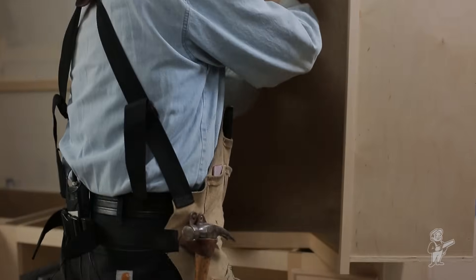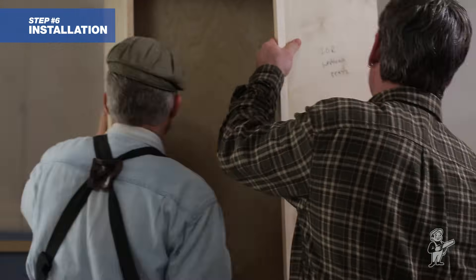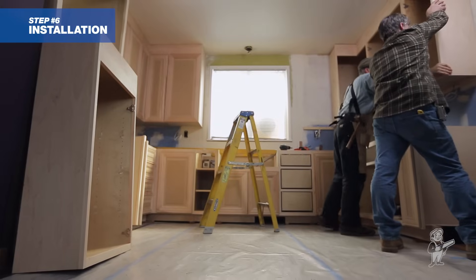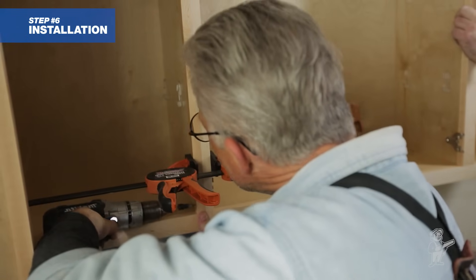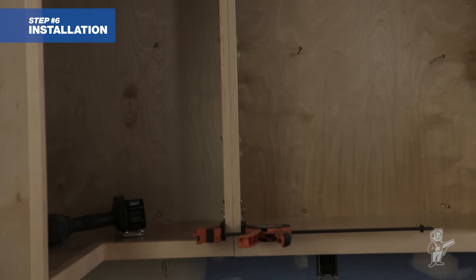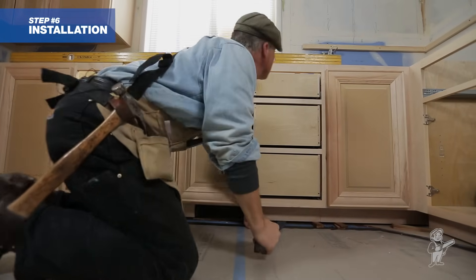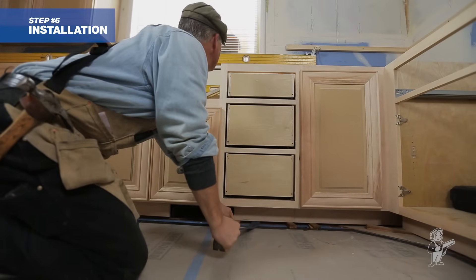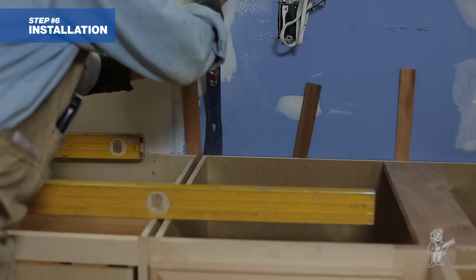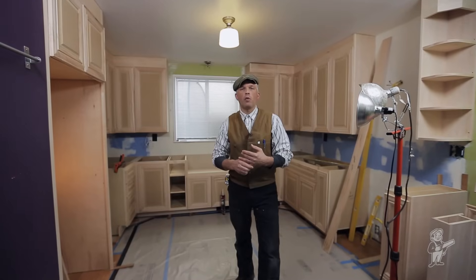We started in the corner — you always want to start in the corner first. I like to set a ledger underneath the bottom edge, then set the corner cabinet temporarily with screws on the wall, and mull the next cabinet into it with screws through the face frame. We clamp the face frames together with clamps, then continue cabinet by cabinet along the wall. Where we identified high spots on the wall, like the hump to the right of the window, we put shims in and level across the face, using shims at the front and back and side to make sure they're secure.